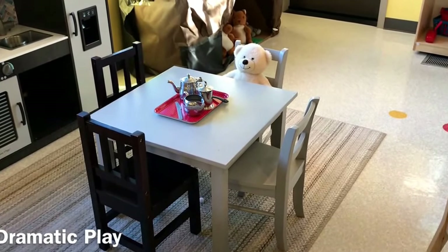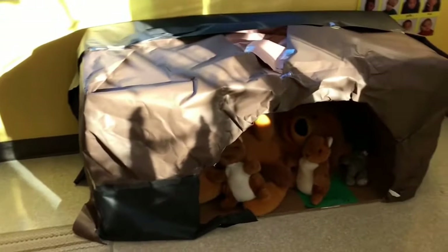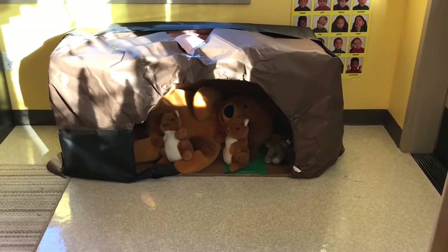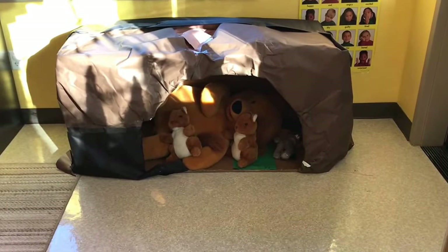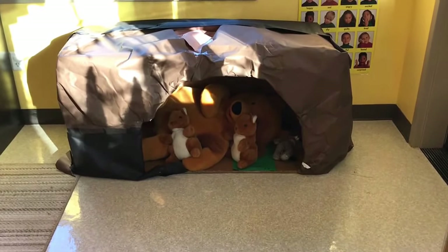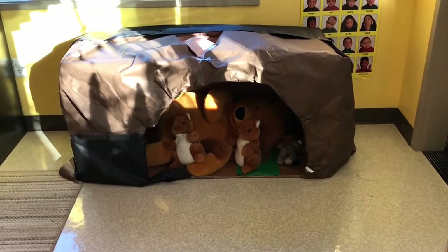In our dramatic play area we have a little tea party going for our bears, and then we have our bear cave. We simply took a big box, covered it with paper, and put a big stuffed bear in there with some other little friends. The children will be able to go into the cave as well to reenact a bear going into its cave for winter to sleep.